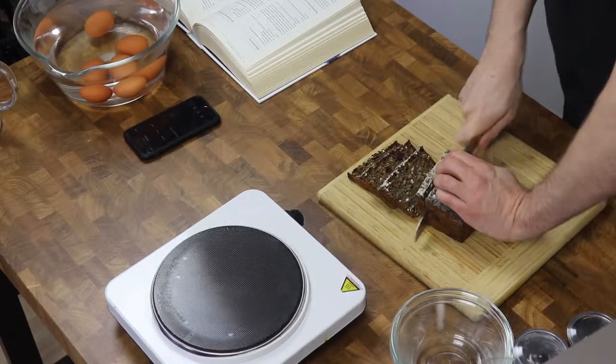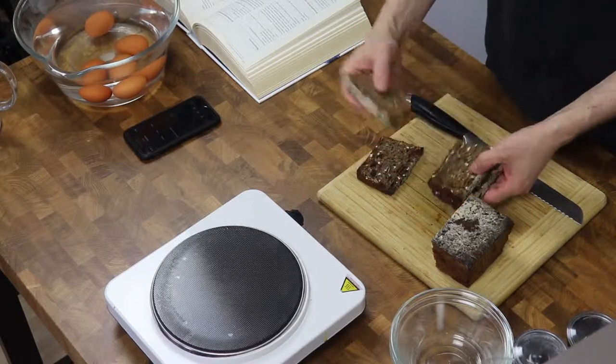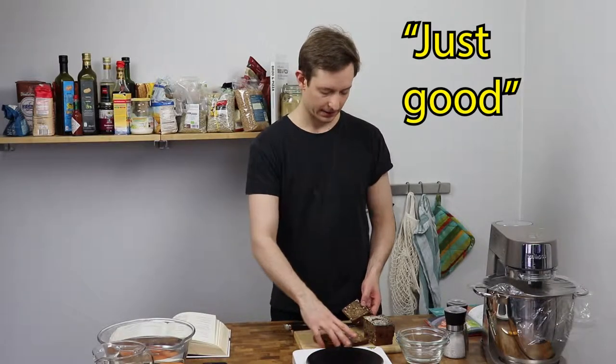I'll put a link to the video in the description. The coffee in the bread gives a good slightly burnt flavor which gives a nice contrast to the sweet cranberries.